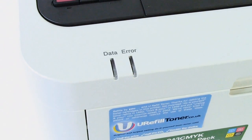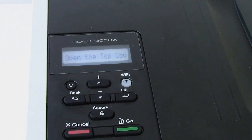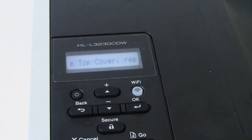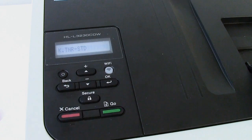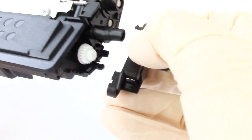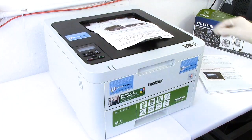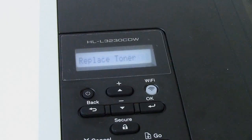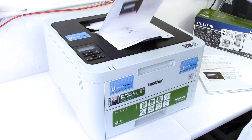Hey folks, I'm going to show you how we reset our Brother HL-L3230 using what we are calling the two-fingered salute method. This avoids the need for reset wheels you might have seen us talk about in our other video, and means we can carry on printing beyond the replace toner message and get the full value of the toner that's there in the cartridge.